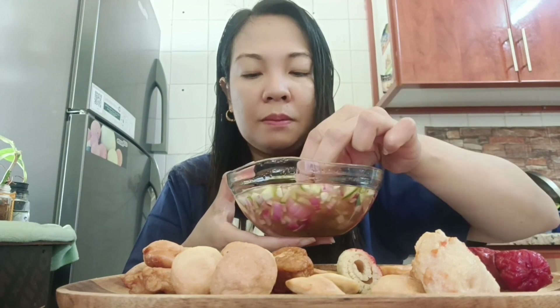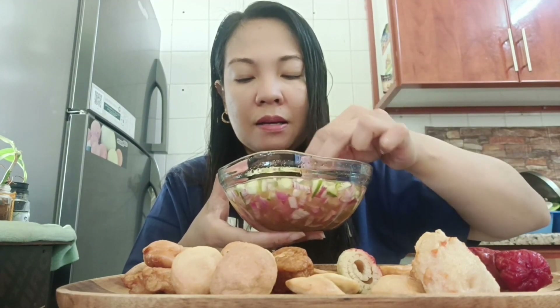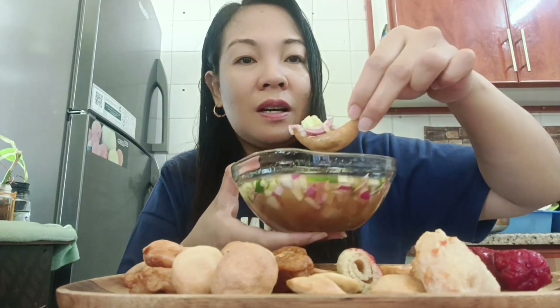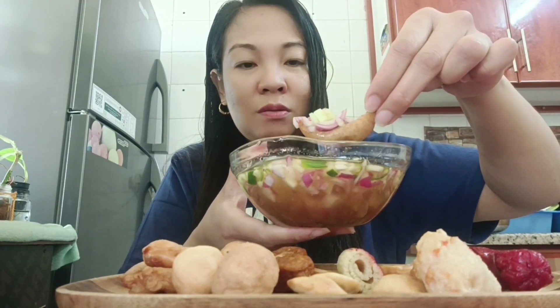Try naman natin masaw-saw sa ating suka. Naalala ko tuloy yung nagbebenta sa amin, pumupunta sa harap ng bahay — si Mang Diego. Ang sarap din ng sauce niya. Every five ng hapon sa harap ng tindahan ng tita namin. Ayan po, ang dami yung pipino, bawang.